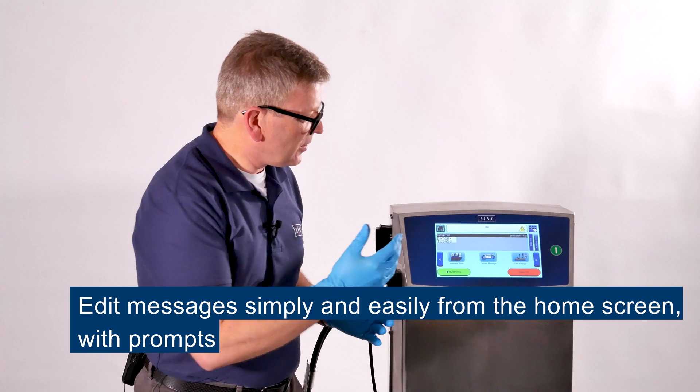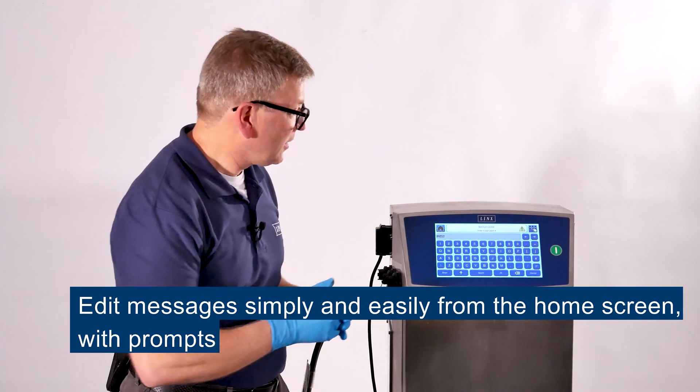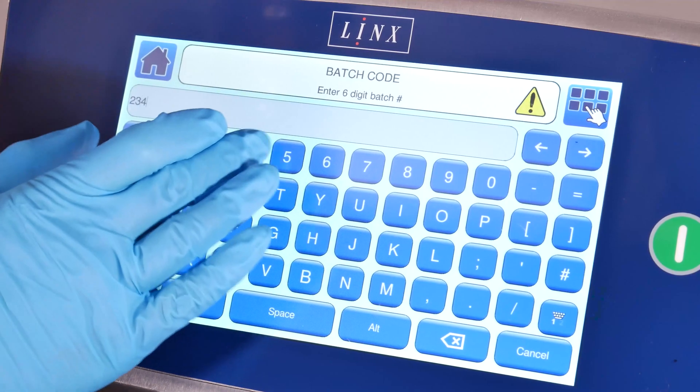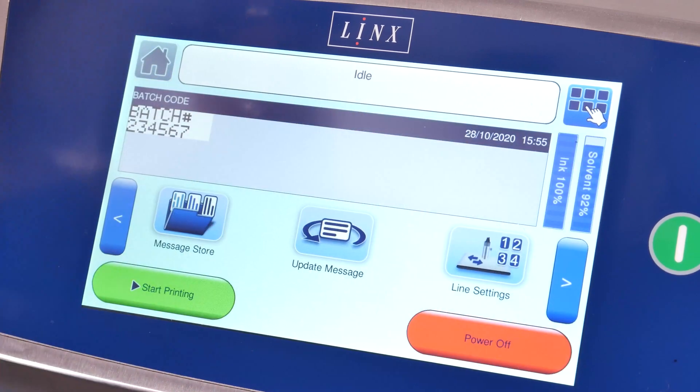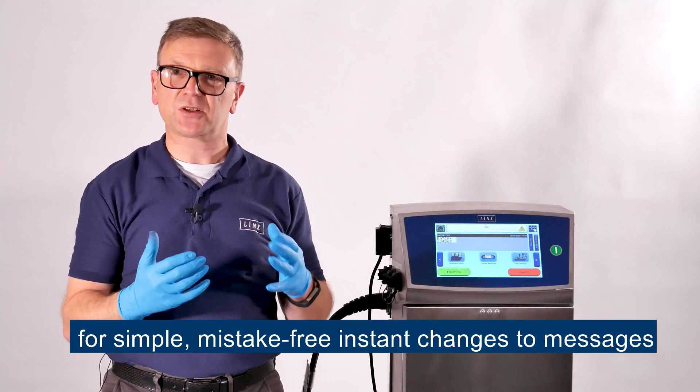You can immediately edit a message from the home screen simply and easily with prompts, so that you can make simple, mistake free instant changes to messages.